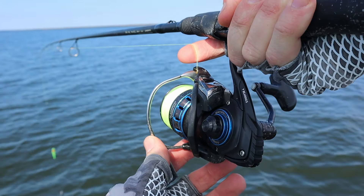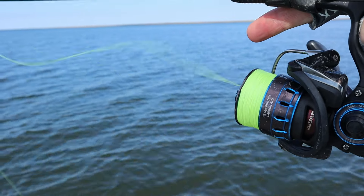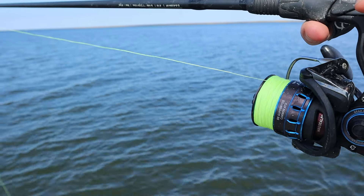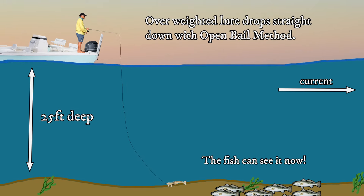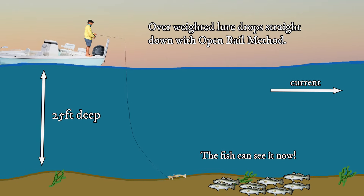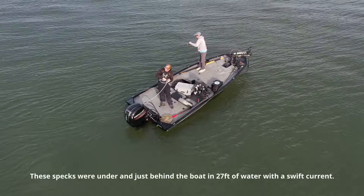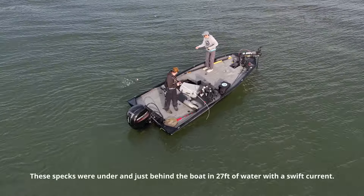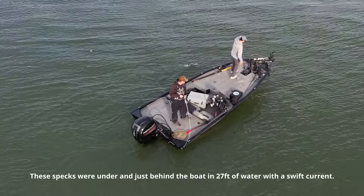You'll want to change how you cast using the open bale method. The easiest way to do this is to literally dump your overweighted rig over the side of the boat on an open bale — just let it peel out line so it can fall to the bottom. When the line suddenly stops, you know you've hit the bottom and should close the bale. It gets to the bottom much easier because there's less line in the water creating drag, and it's falling straight down on a slack line rather than swinging on a tight line. This technique is feasible because speckled trout could be right under the boat in deeper water.